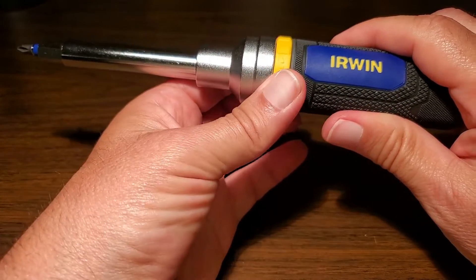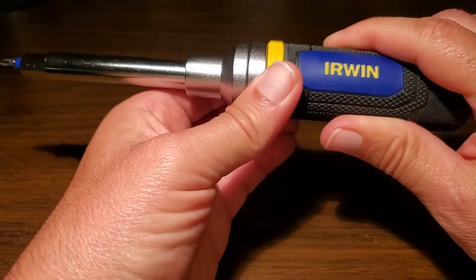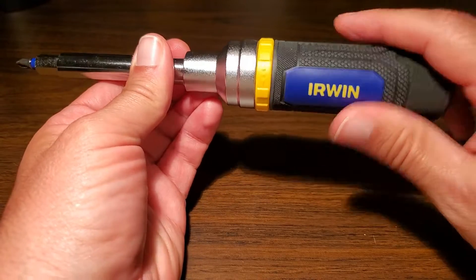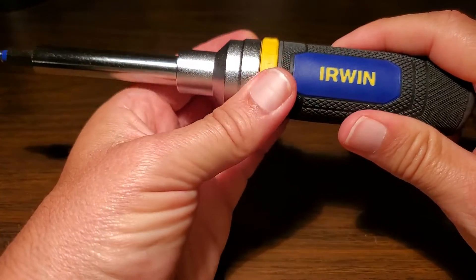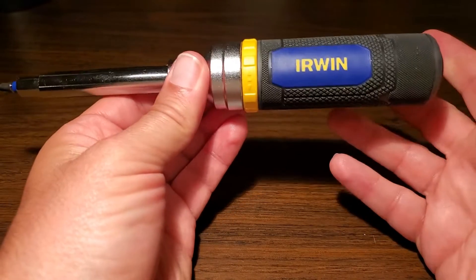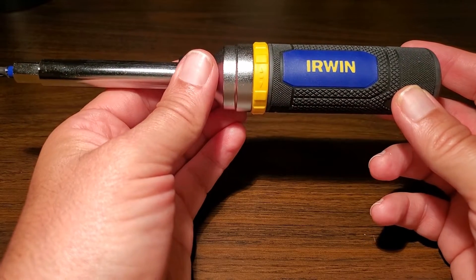It has forward, neutral, and reverse. So it's obviously in forward right now. There's neutral, where it's locked, and I can put it in reverse so we can loosen. So there's loosening, locked, and forward for tightening. It works very well — it gives you the option to go with the ratchet or not ratchet.